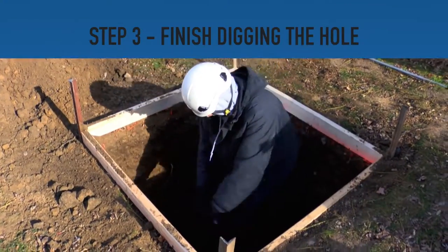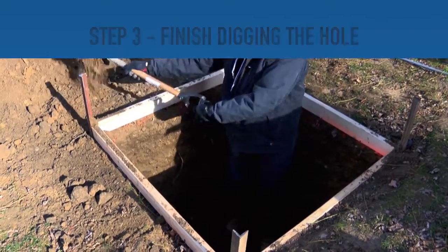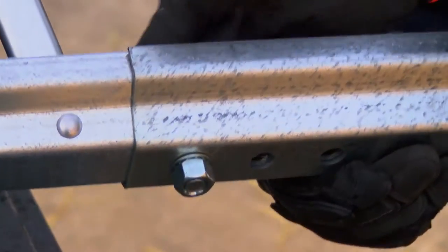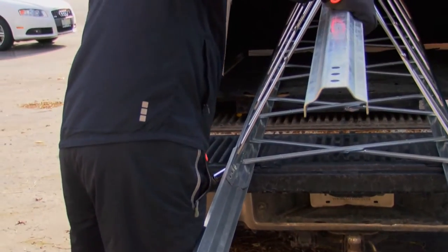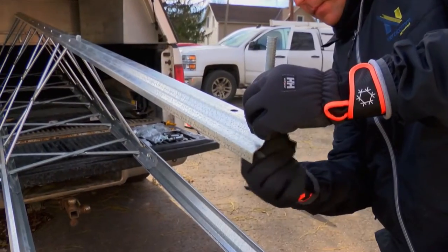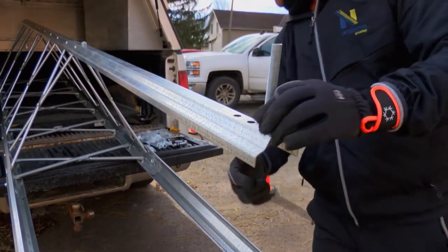Step 3: Finish digging the hole, making adjustments as necessary. Step 4: Install the base stubs to the bottom section of the tower using the supplied hardware. Install hardware by hand, inserting the bolts from the inside and tighten using a ratchet or other standard commercial tool. Use 25 foot-pounds of torque for the 3⅛-inch diameter bolts and 60 foot-pounds for the ½-inch diameter bolts.